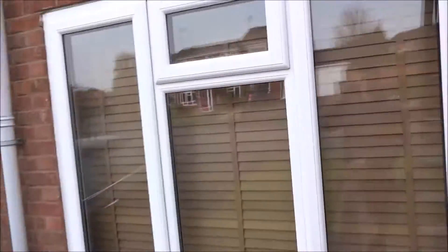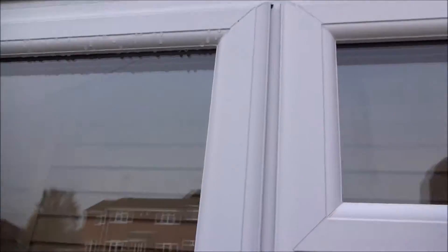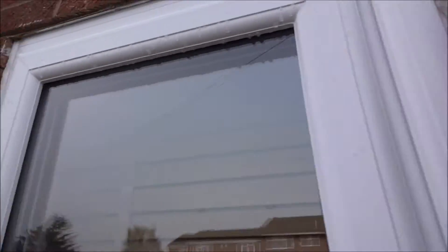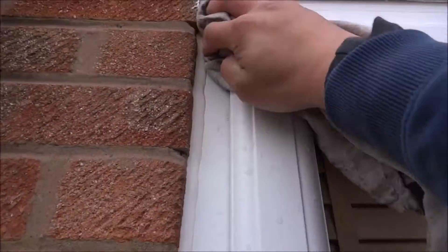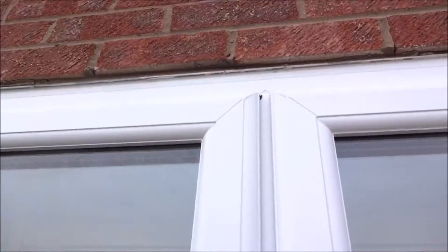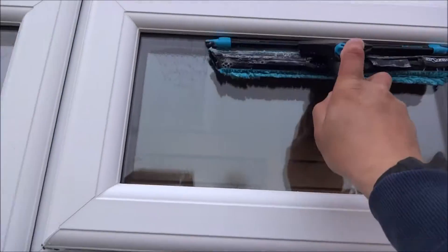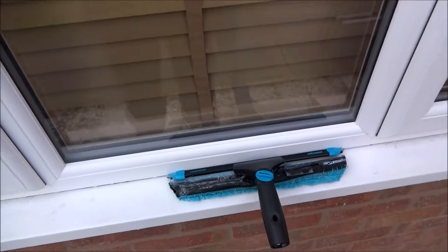So now we've got a little top opener. I'm just going to wipe the frames. I do always do the plastics, almost every time. Today they are wet so they do want a bit of a wipe. So we're just going to go like that for the top opener.